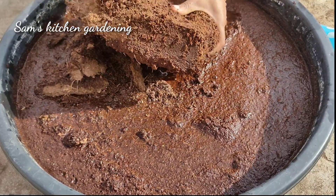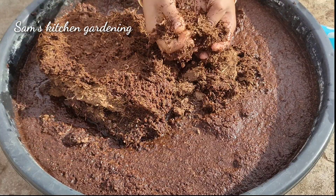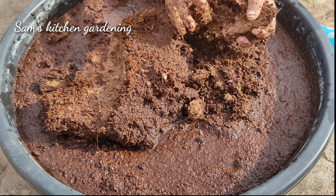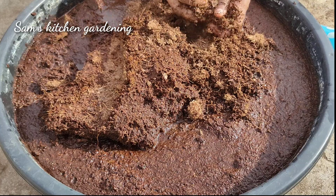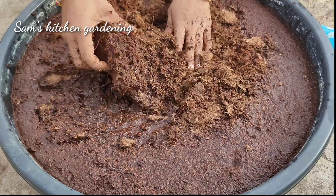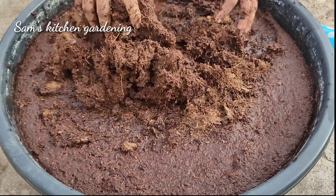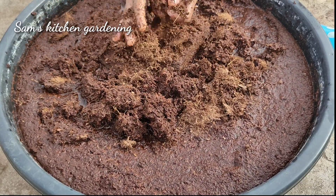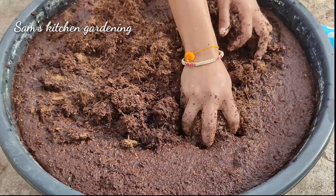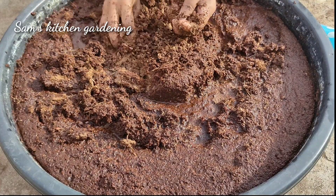In this way, you can add 5 to 8 liters of water for a 5kg brick. It can expand to 25 to 30 liters of volume. If you have any doubts, you can order it and try it yourself.